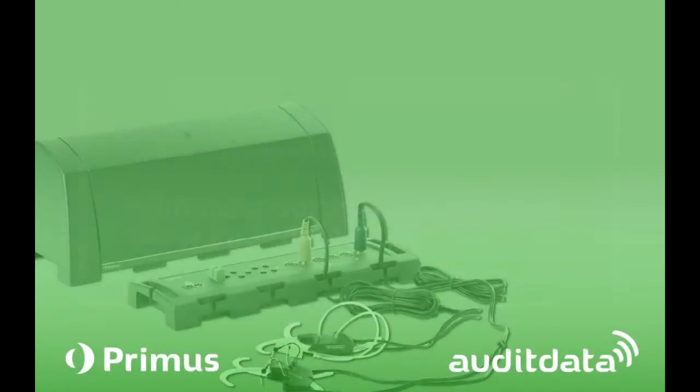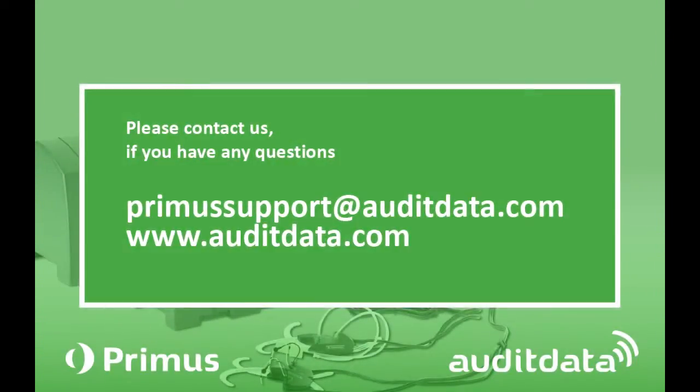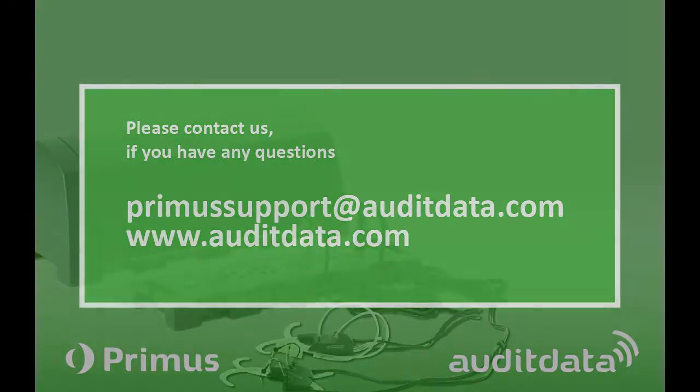For further information, please check out our website at www.auditdata.com or email us at primersupport@auditdata.com.